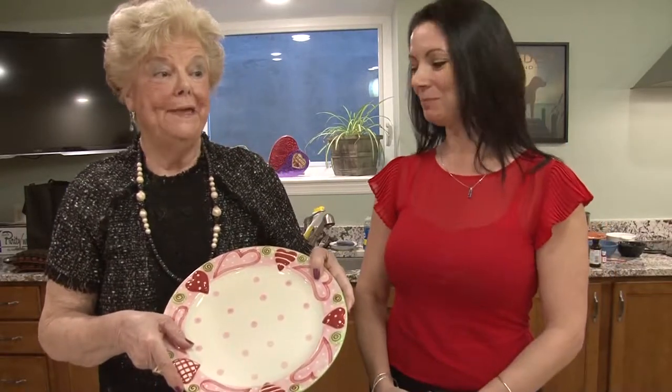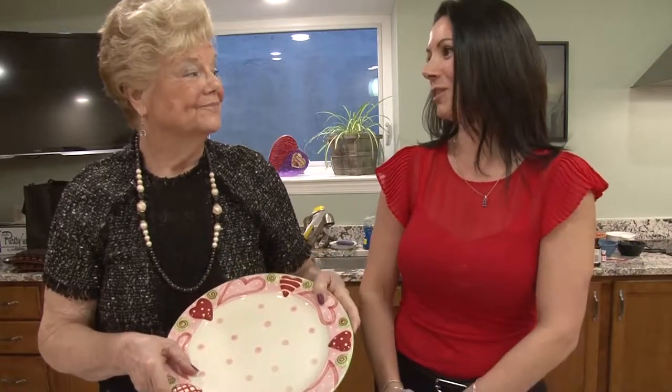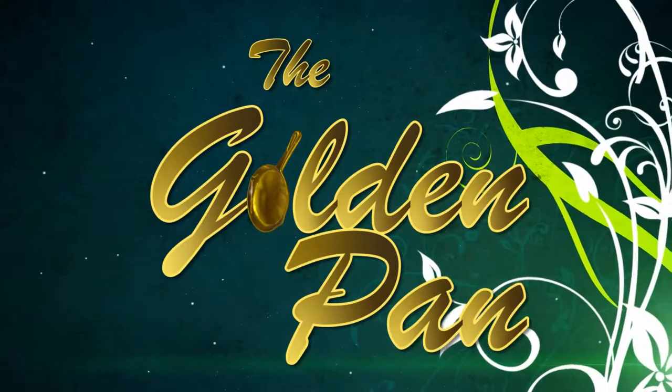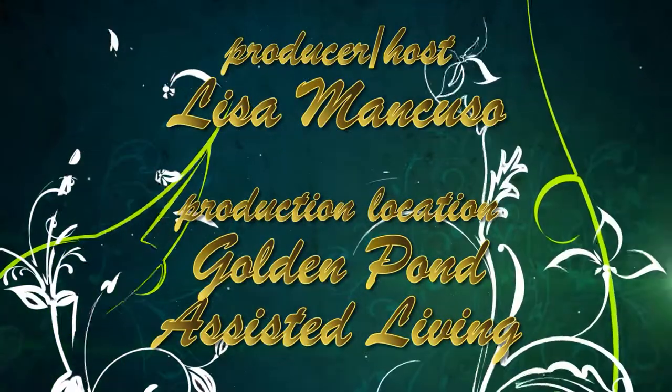Those were delicious — they were a big hit, Lisa. We have a clean plate — they're all gone! That's fabulous. Less for me to eat. So that was really easy — you can do this at home with your kids. And if you want the ingredients, it's on the HCAM website. We'll see you next time on The Golden Pan. Thank you very much for watching us and being our viewers.